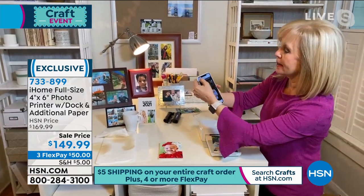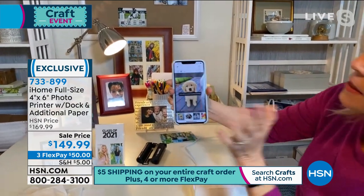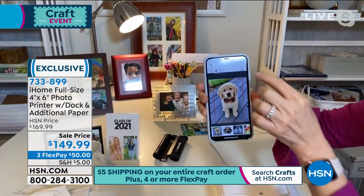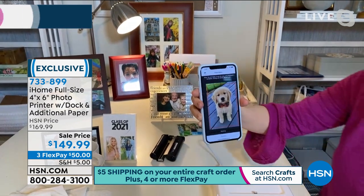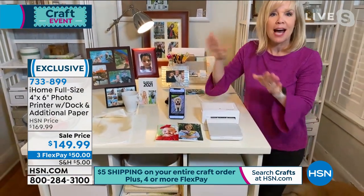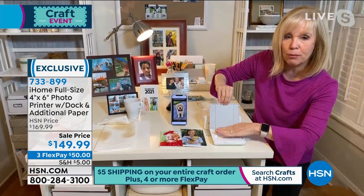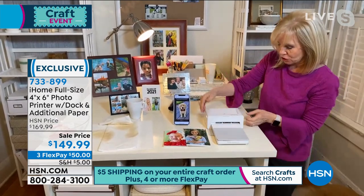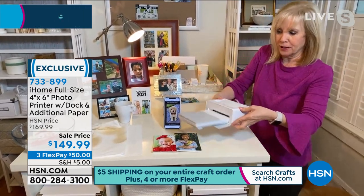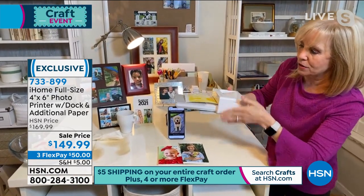Let me show you again - here's the app. You select the photo, you can edit and add stickers and whatever else you want, or you simply press the button. It's using Bluetooth technology, so it's easier than ever and it automatically prints out. The paper loads right on top - you're getting your paper, your ink, and your cartridge included. This is what your cartridge looks like, and you load it in. This printer - you never have to buy ink separately.